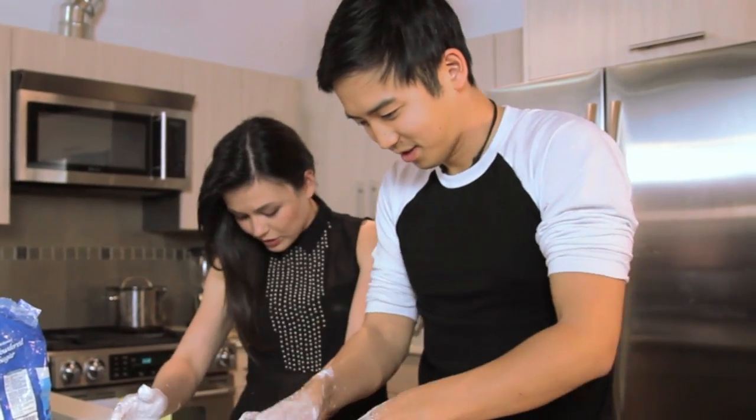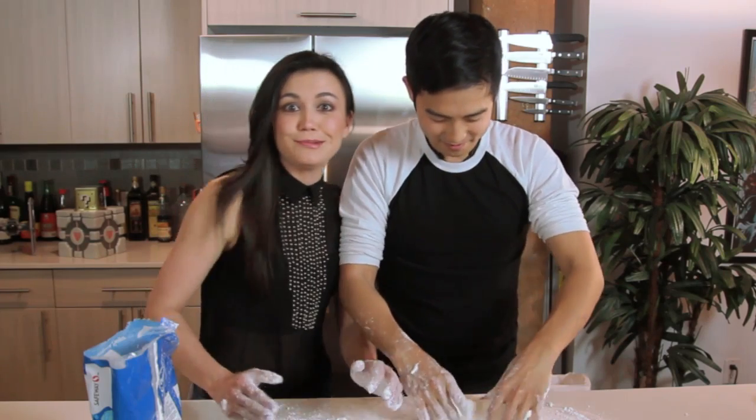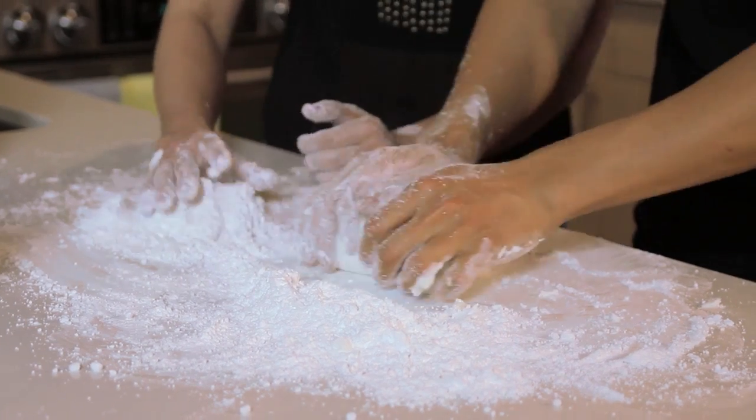Good thing we wore black clothes today, right? Look, I've got not a drop on me — I've been doing all this hard work. Lucky.